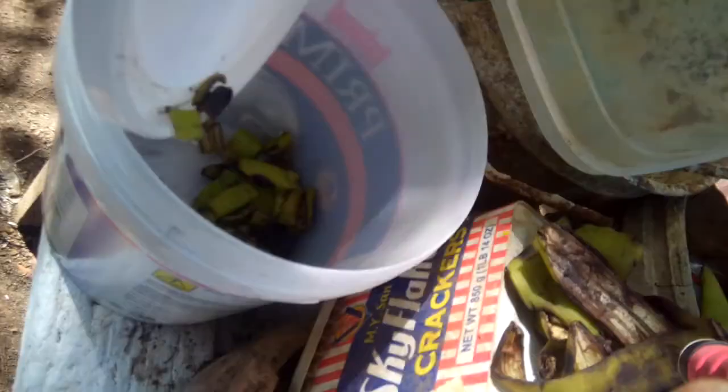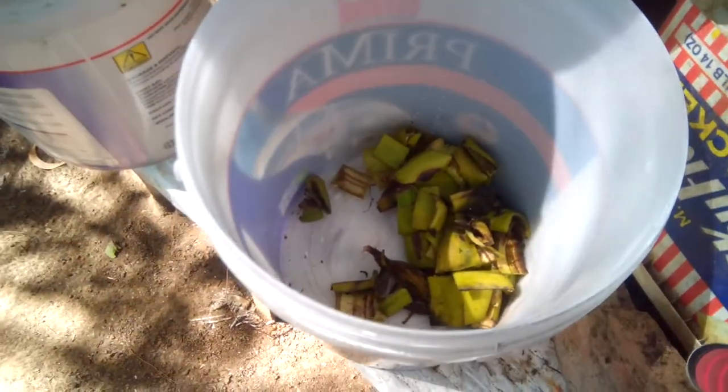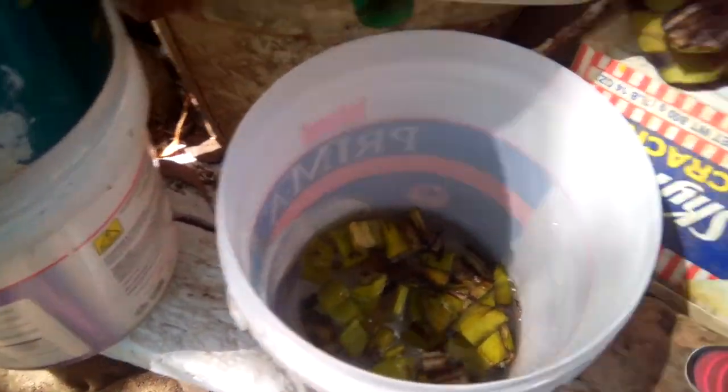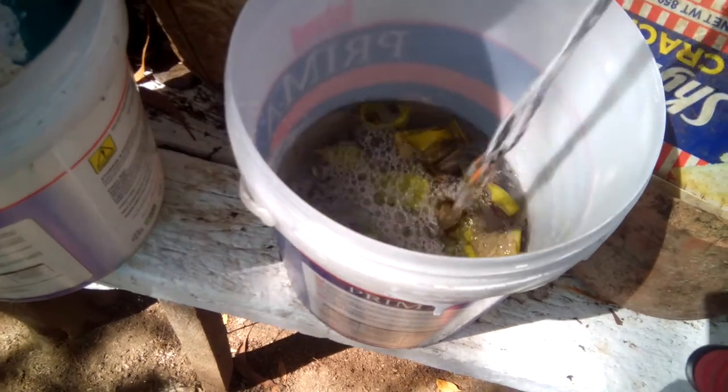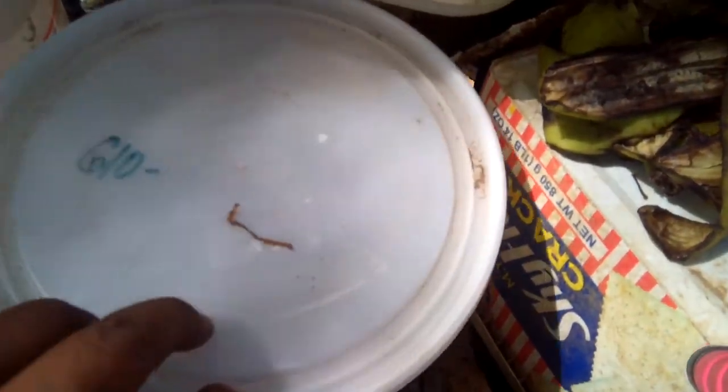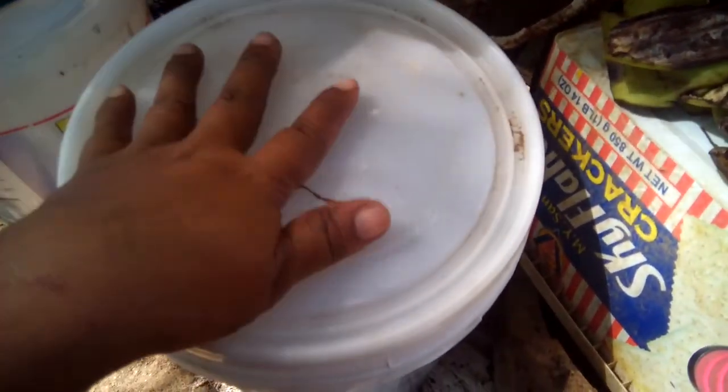Put it down into the container and soak it with water for one day. I need to add more because I still have a lot in the pail here. Cover it and by tomorrow you can use this to water your plants — it adds more organic fertilizer. That's what I read and watched on YouTube, and I'm just following it.